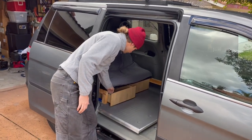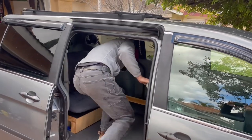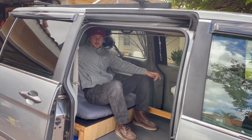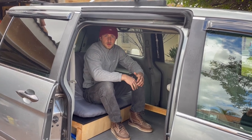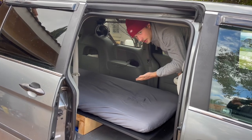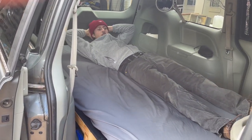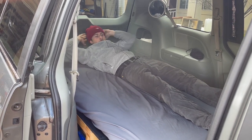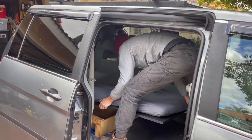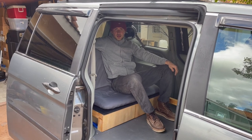I have two sliding drawers with a bunch of storage. The bed was designed so that you can sit up straight and lounge all day here. But when it's time to go to sleep you just slide out the bed, which is twin XL size and can tightly fit two persons. In the morning you just fold it back into a couch and you're back to sitting again.